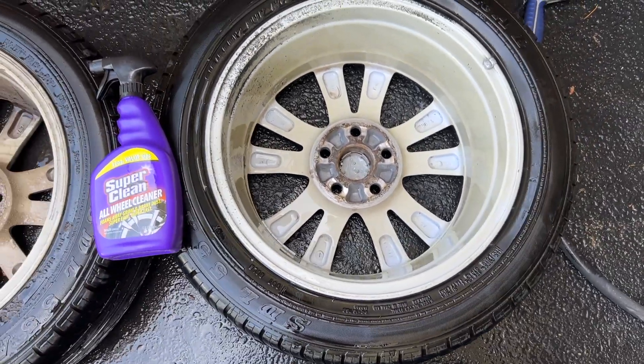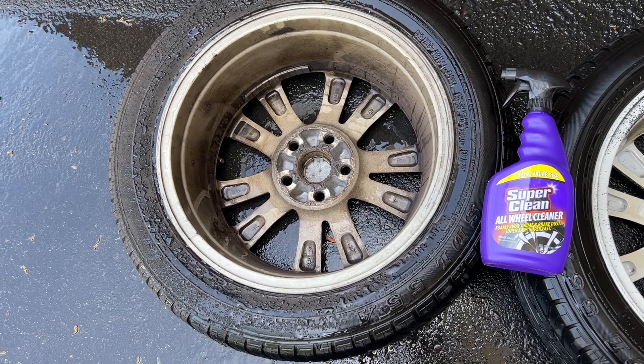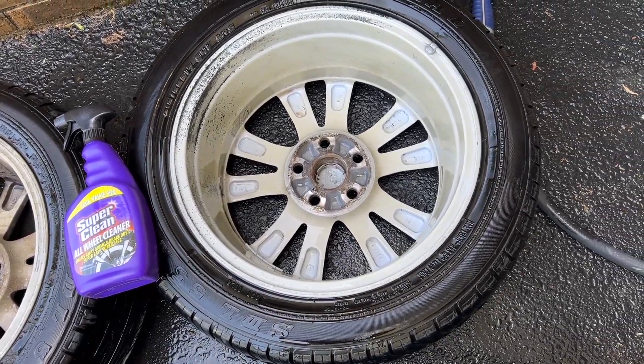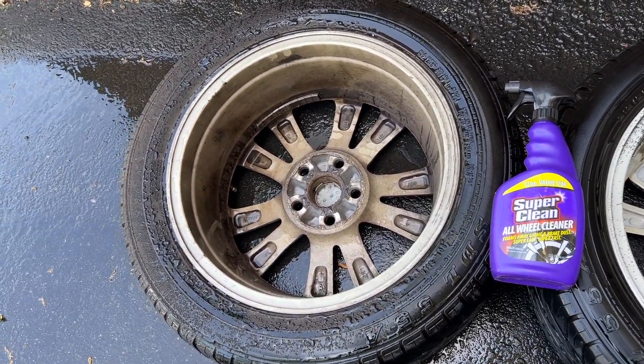As you can see, the difference is day and night. All that extra dirt — all that causes wheels to be unbalanced. Vibration. Clean wheels will last longer. Because all that dirt, who knows where there is brake dust and so on.